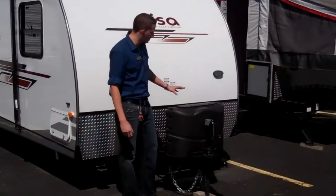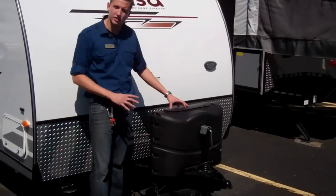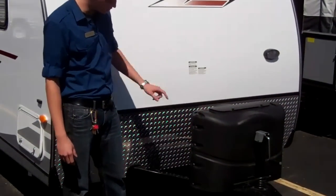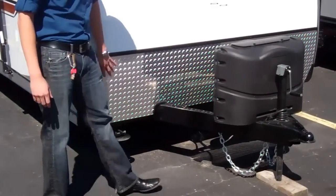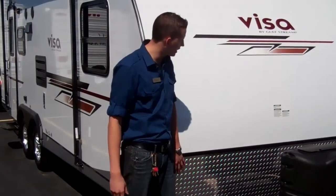Right when you walk up to the trailer you're going to notice you've got the LP tanks right in front. It's also got the quick latch here so you can get right to the valves if you need to shut them off. It's going to come with a battery. And then you also have your sewer hose storage right underneath there, which is kind of convenient, up and out of the way. Diamond plating in the front so if any rocks or things get kicked up by your tow vehicle you're not going to damage your trailer.